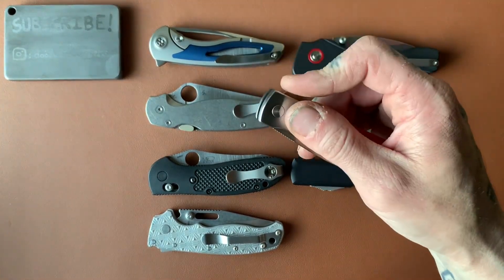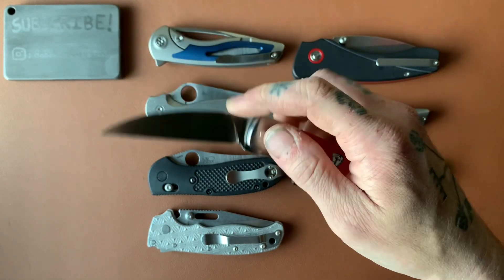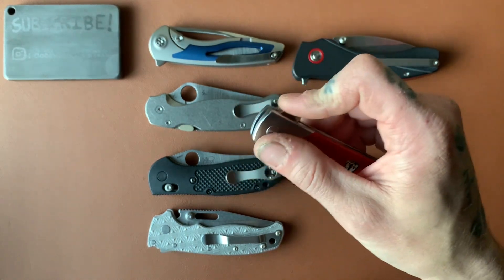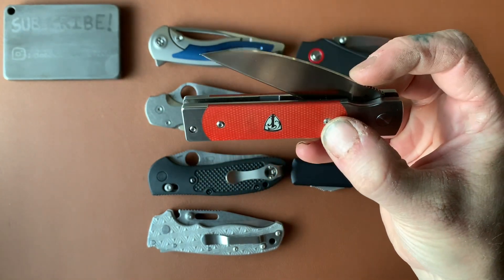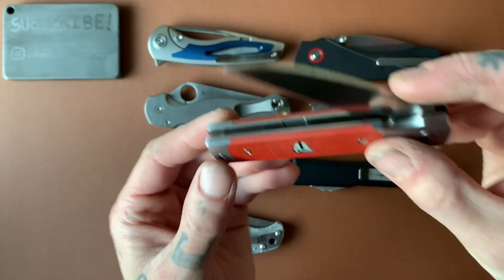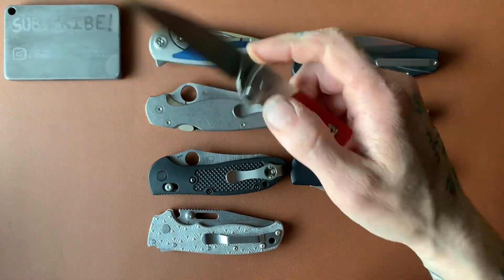Here's an example of a very nice detent on the Finch Holiday. This knife is very fidgety. It's got a really nice sound too, and that's another part of a satisfying knife — the acoustics. This thing has a very tinny, crisp sound to it. I'll do it right next to the microphone — this is one of my favorite detent clicks. It is very, very nice.